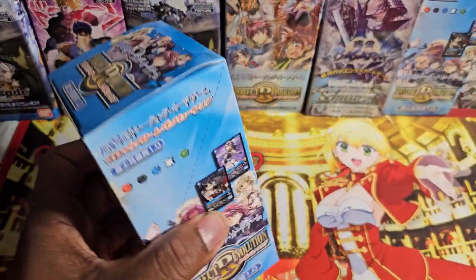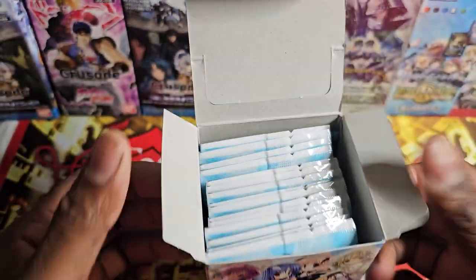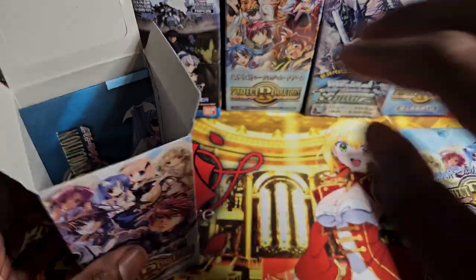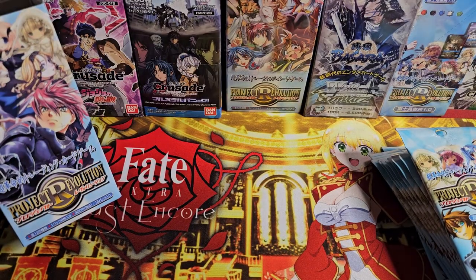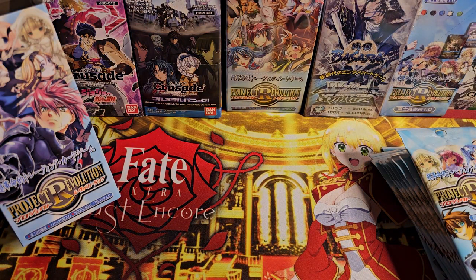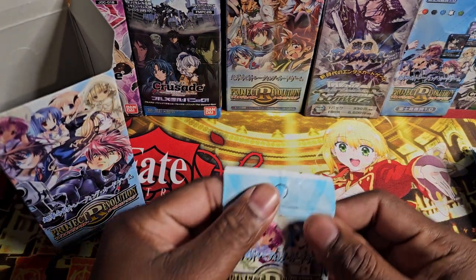I have no idea how old this card game is or how to play it — it's pretty old I know that. I recognize this character, the main character from Full Metal Panic. I never seen a booster box come with a play mat before — that's definitely going in a sleeve. Let's keep the bulk and start opening.